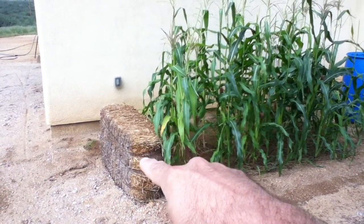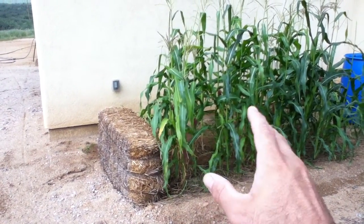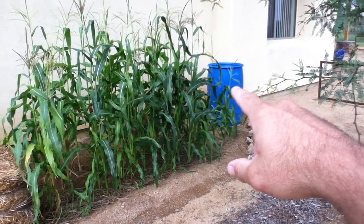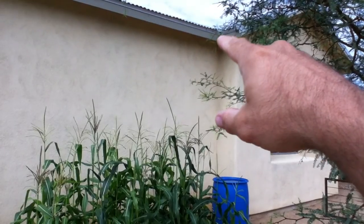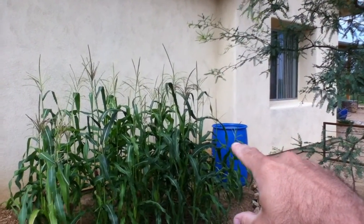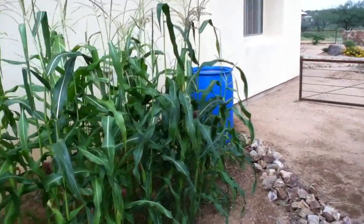I had a hay bale here because we were getting a little wind when this corn was 6 to 12 inches high, just to stop the wind a bit. We've got a little blue barrel right over here that's been collecting the water coming off this corner, and it actually fills up pretty quick — we got quite a bit of rain recently.